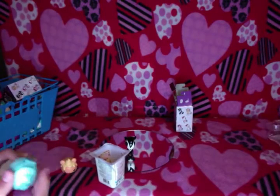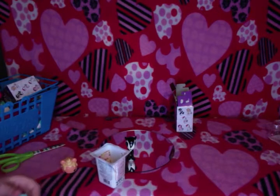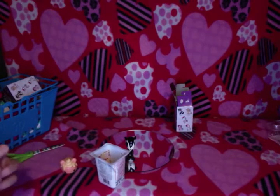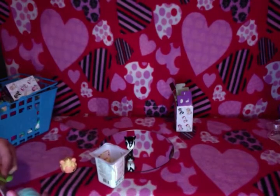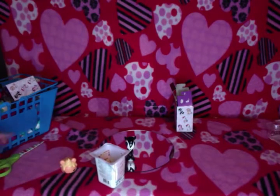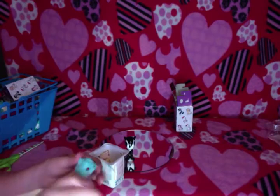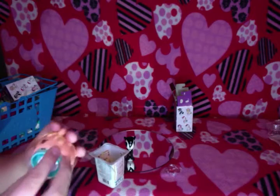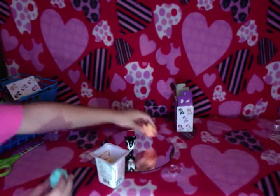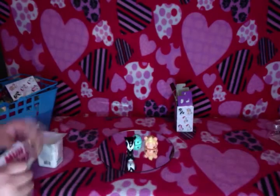I want to open up the lip gloss. I can't open it. Is that lip gloss to go with it? Yeah. And then you get a little lip gloss, and they're really cool. You can put them inside it, you can put them on like that. Oh sweet. And here's the collector's guide, I'll show this to you.